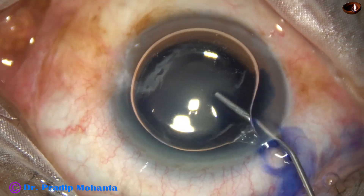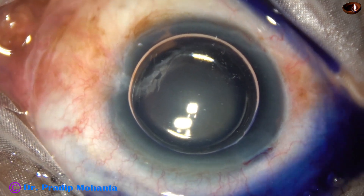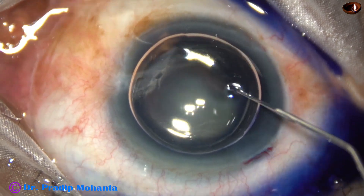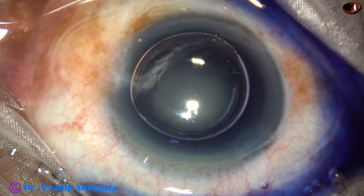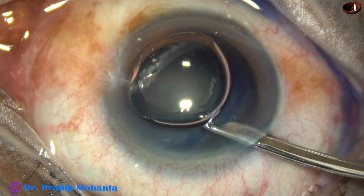After injecting an air bubble, trypan blue dye is applied over the ocular surface. This is a bit of adrenalin. And now the dye is washed out.